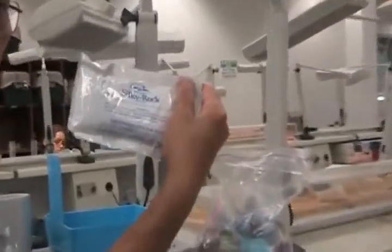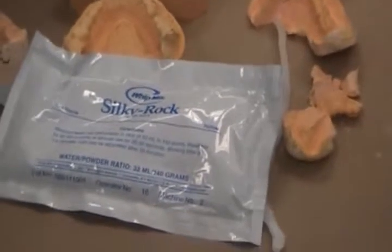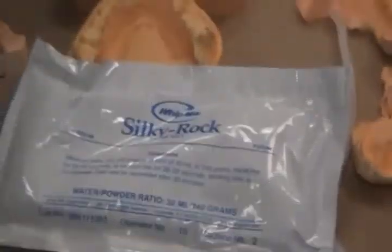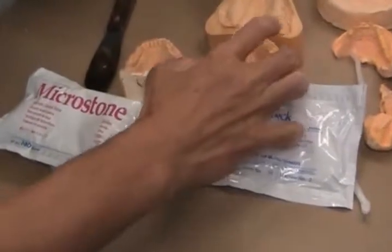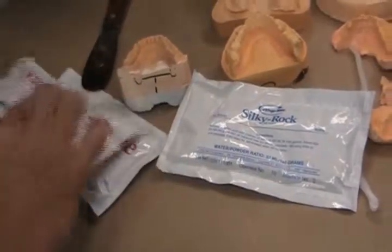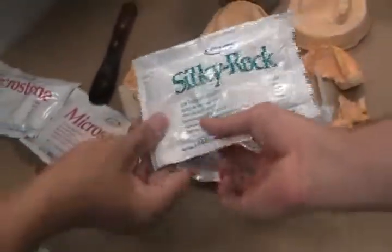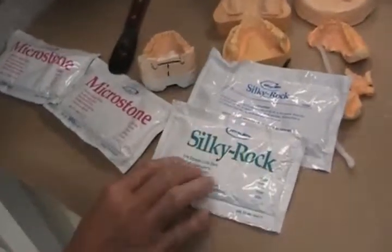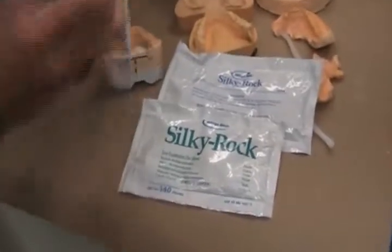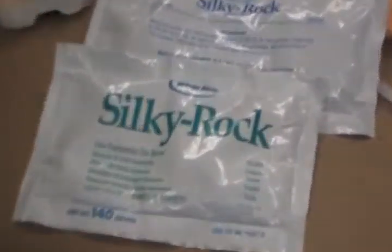For occlusal night guards, I could use this too. It's harder to trim as a bag — it's a big stone. Silky rock violet is also a dye stone. See if you can find in the boxes it says micro stone, but pink.